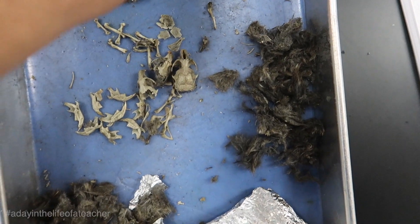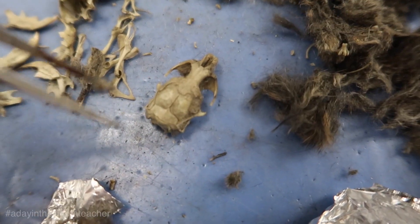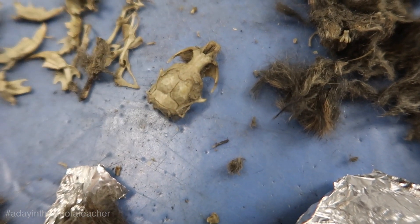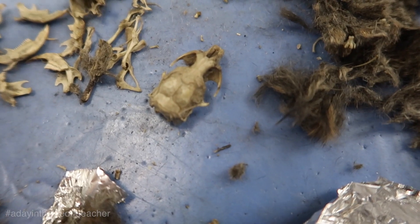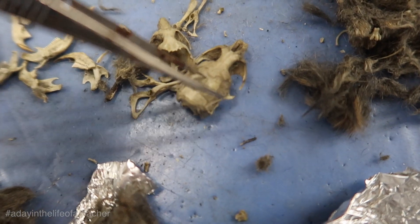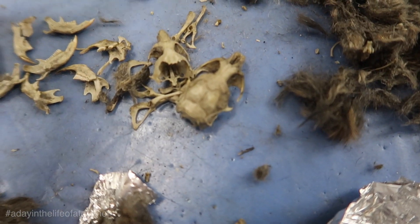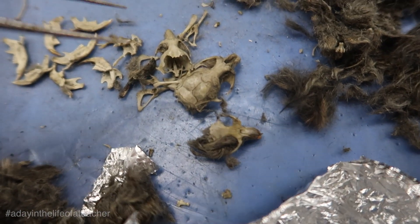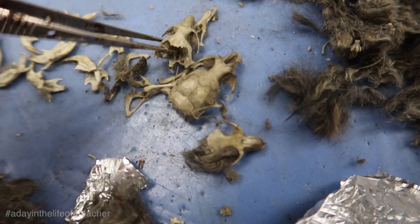I kept one pellet result to show you all what it looks like. Out of all my years teaching, I've never seen a skull still intact. Just as a comparison, this is what most skulls look like — you can see how the cranial system is all broken here. One cool thing about owl pellets: owls throw these up about every six hours of the day.